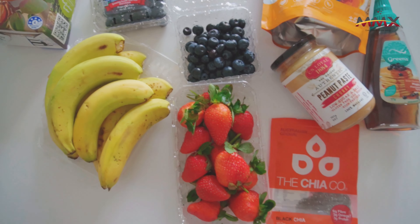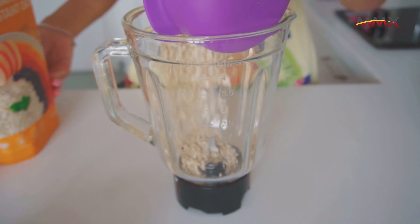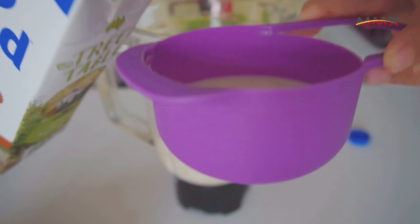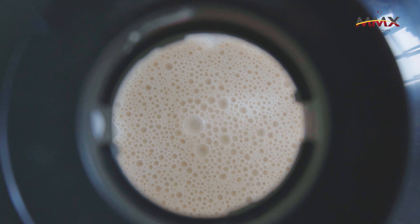Because I do not have any oat flour, I'm trying to be resourceful here by grinding my rolled oats with almond milk. First step is one cup of rolled oats with one and a half cup of almond milk. What I'm gonna do is put it inside my favourite blender from MMX Kitchen and grind it until it is fine.